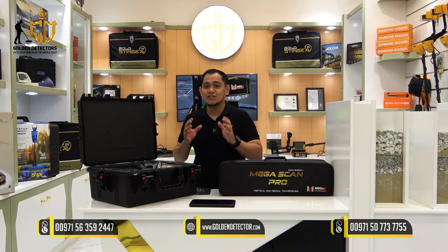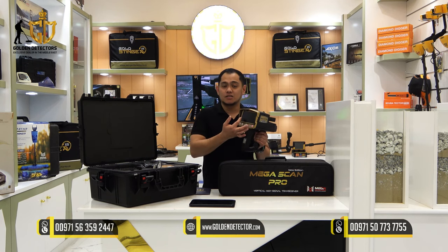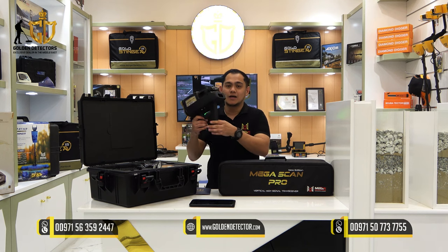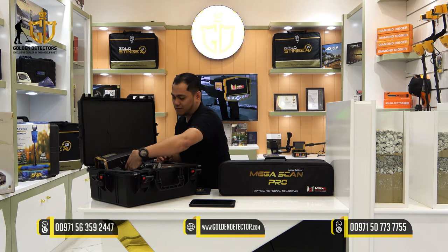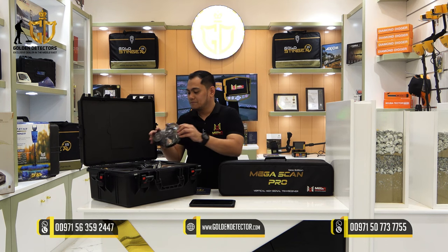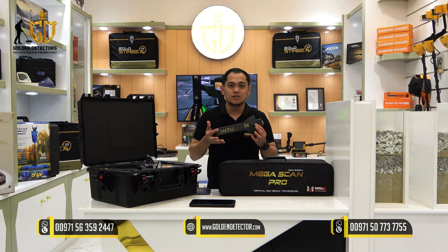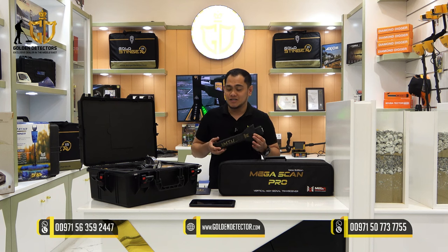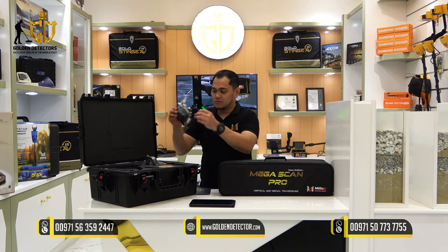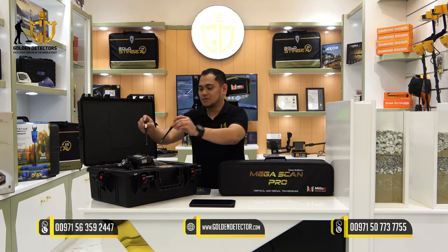Megascan Pro comes with detachable parts and accessories. This is the main unit — it has a color display with navigation buttons and the serial number of the main unit. We have this headphone to attach to the main unit, an IMTU sensor to use in the long-range search system, a removable battery pack, and the two-antenna recipient.